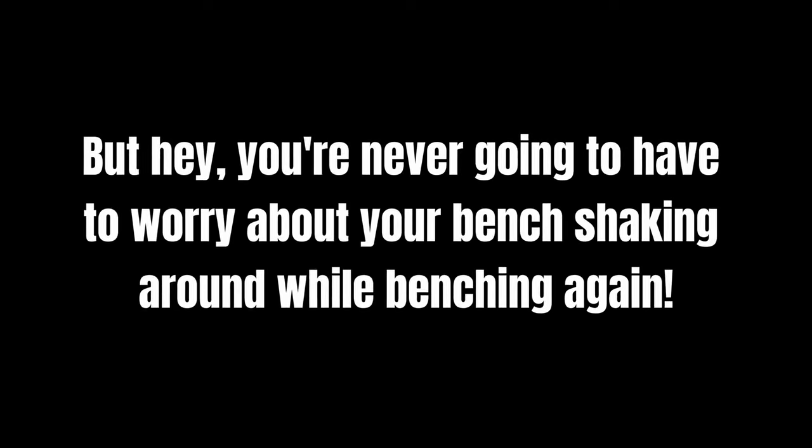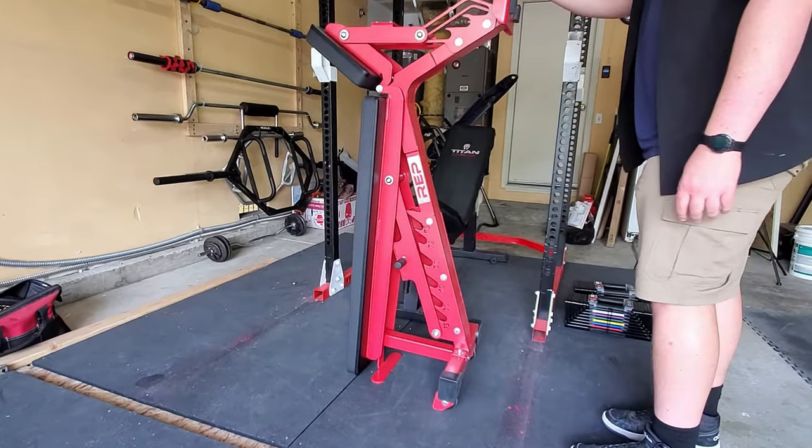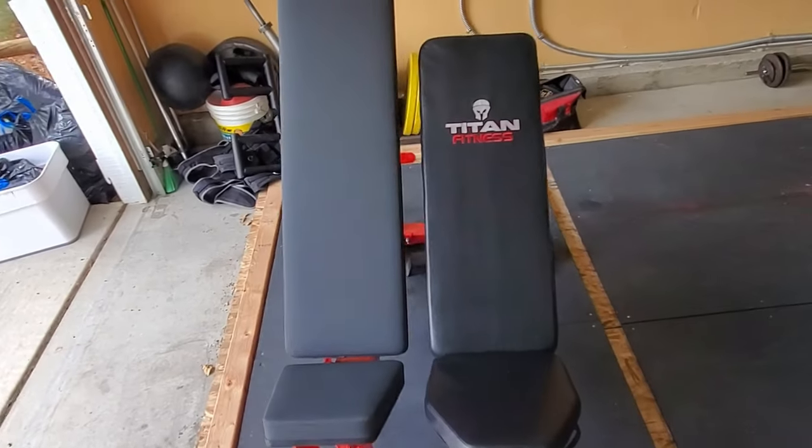Seriously, this thing weighs 125 pounds, which can definitely be difficult to move around in your home gym. But you're never going to have to worry about your bench shaking around while benching again. I do a ton of incline pressing movements in my training, and it seriously does not budge whatsoever. Luckily, it includes a handle, wheels, and a back brace for vertical storage, so you can wheel it around and get it out of the way when not in use. This is great because this bench is incredibly long at 55.25 inches, which takes up a ton of space.